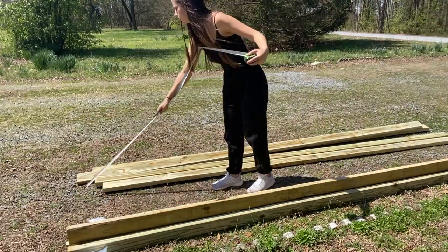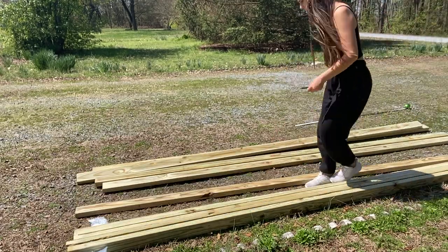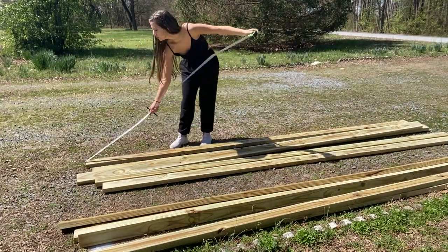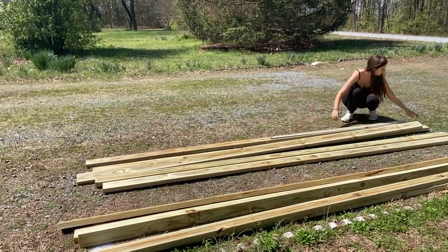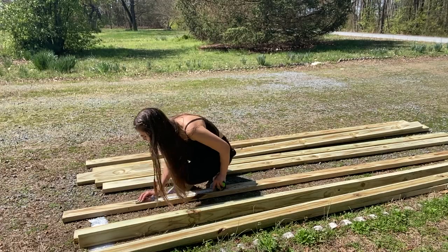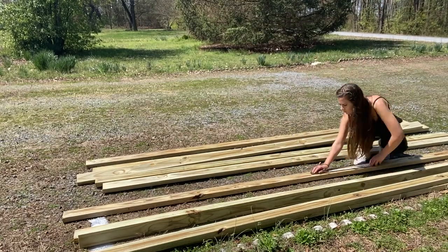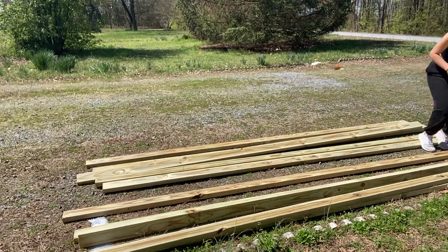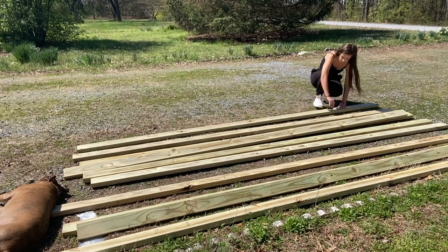So what I did first was I called a local lumber store around our area and I bought 10 2x4x12ft salt treated wood. I bought 10 just in case we had mistakes, but if you do this perfectly with the same exact measurements that we're using, you only need 6. The measurements are: 9 pieces of 2x4x6ft, 5 pieces of 2x4x1.5ft, 4 pieces of 2x4x2ft, and 2 pieces of 2x4x1.7ft. I'll put all that down in the description box too in case you guys want to copy this bench.